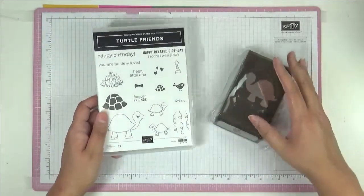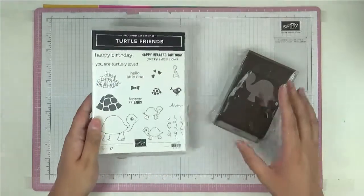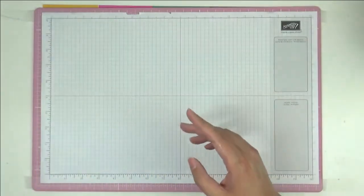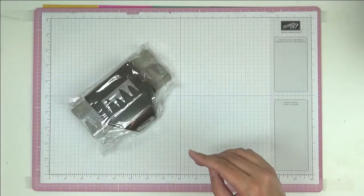We've got this little set with a punch called Turtle Friends — a really cute little turtle. You can punch him out. As you know, I love punches, absolutely adore them.